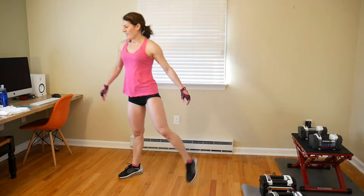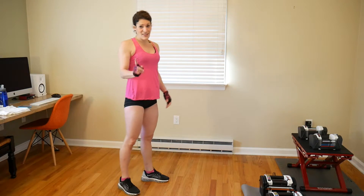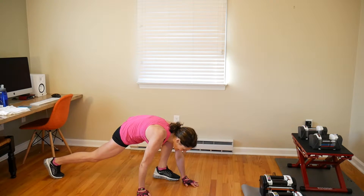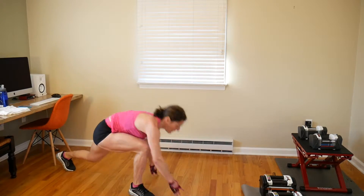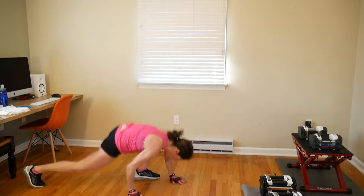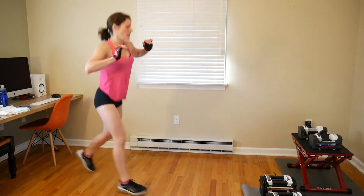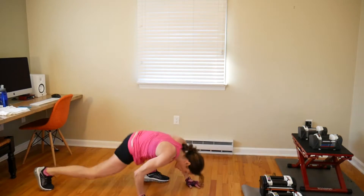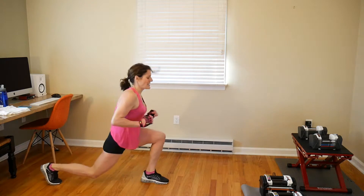That's killer. All right, we're doing 8 lizard hops and switch lunges — this is our last round of these. I'm sure Lennula and Danielle are going to love them. Here we go: 1, 2, 3, 4, 5, 6, 7, 8.